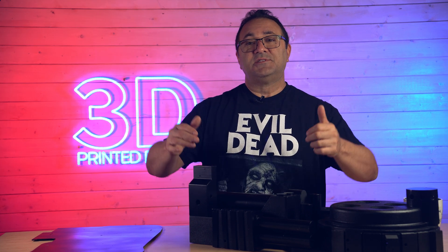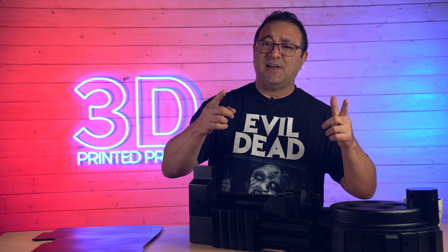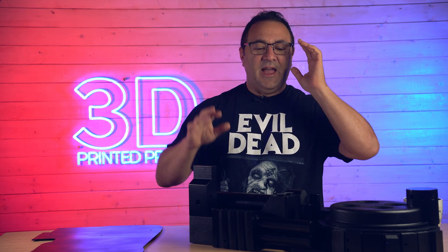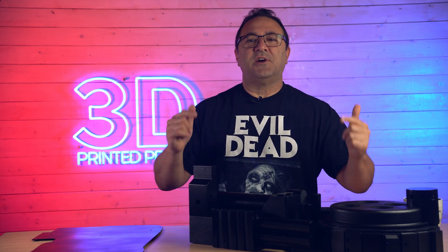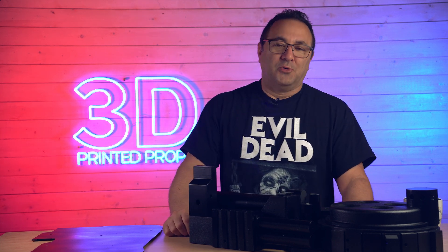So let's hurry up. Let's get behind the fake wall and outside because a lot of sanding is going on and I didn't want that much dust in the shop. So a lot of it's happening outside. Let's get busy, let's get to work, and let's start our Ghostbusters Proton Pack.